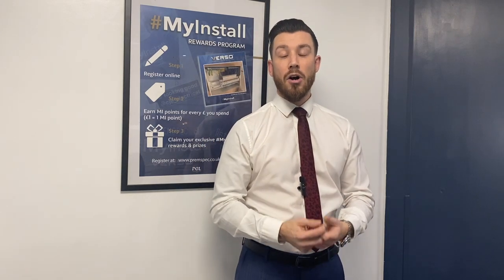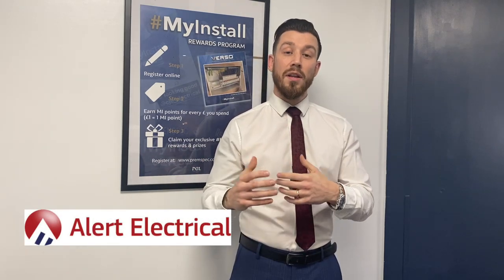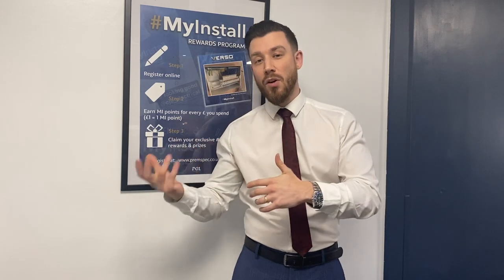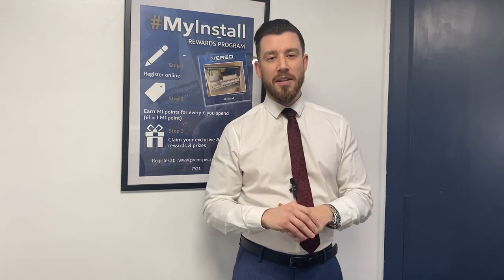We do not sell direct to contractors, so the purchasing will be done through an online distributor on the day. That online distributor is also giving us a fantastic on-the-day discount. Anyone attending the show will be able to buy something on the day, have it delivered next day, and receive a fantastic discount along with some great prizes. We're really excited about the show and getting our products in as many of your hands as possible.